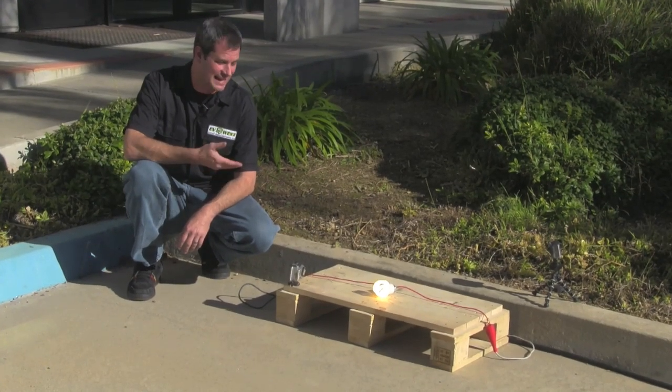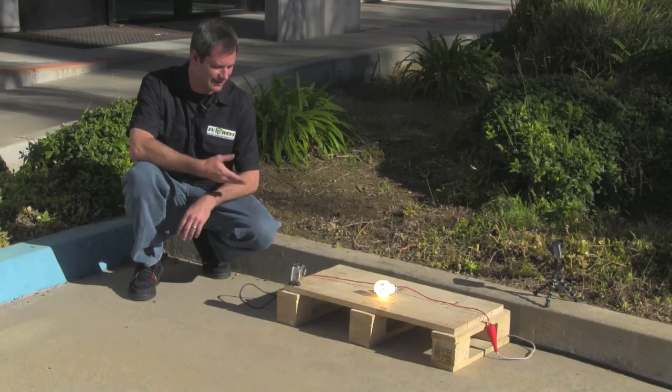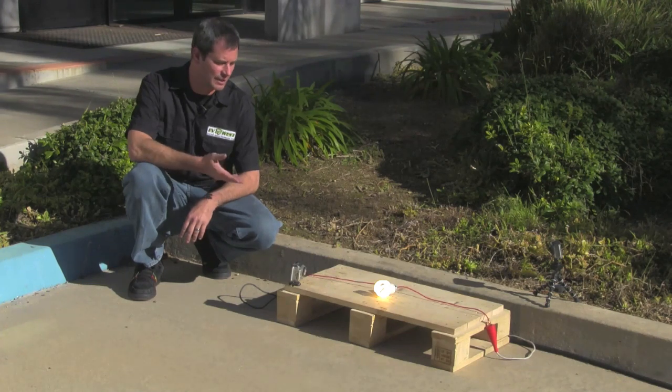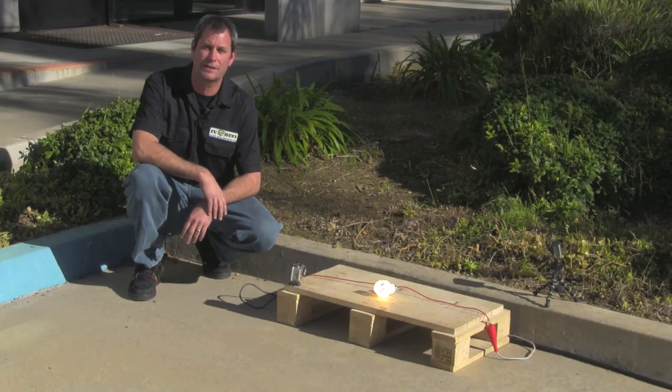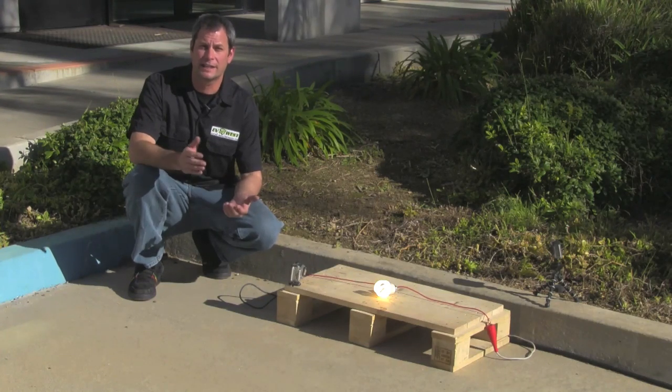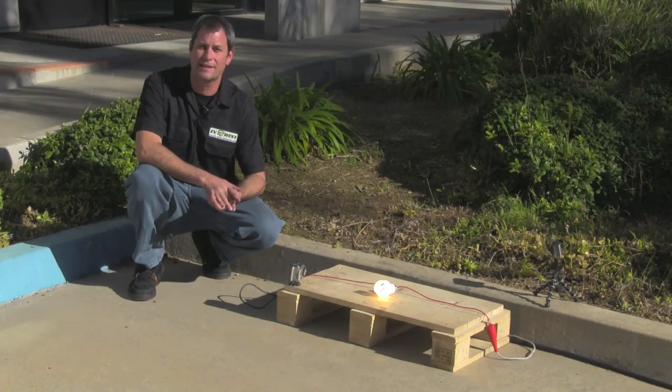Now this is odd — we expected a small explosion but we didn't expect this. The bulb lit up! I guess we can run compact fluorescent bulbs off 250 DC. Maybe in the back of your conversion you want some nice fluorescent mood lighting — go ahead and use a CFL.